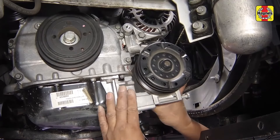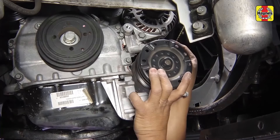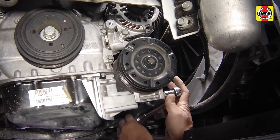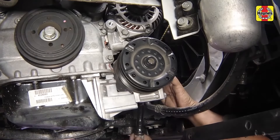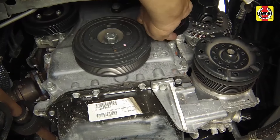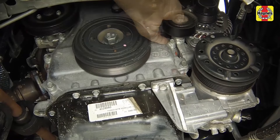Reinstall the AC compressor and its mounting fasteners. Tighten the fasteners to 18 foot-pounds. Reinstall the idler pulley in its fastener and tighten the fasteners securely.